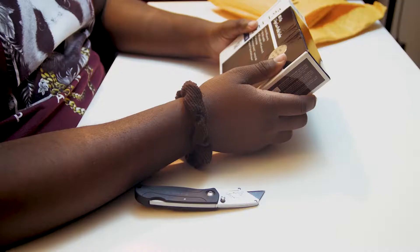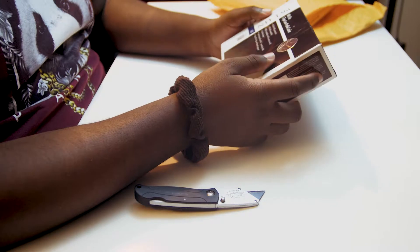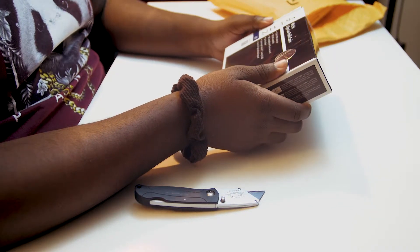Let me just read off the box - this is the Noctua NHL-9A L-Type Low Profile cooler. Y'all could call that something else, I'm just saying. But it's the Noctua cooler. I pretty much bought this because - you know what, if it's a cooler, come on, put one and three together.